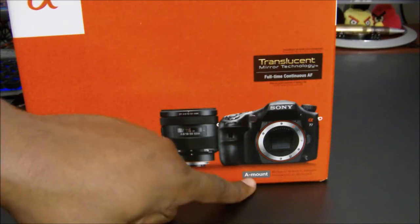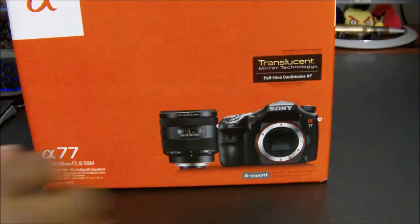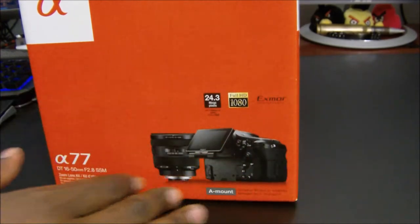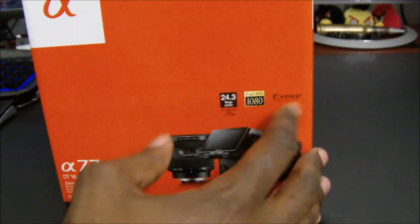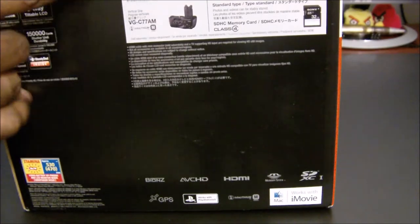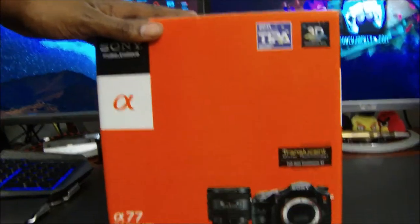So as you can see right here, it's the Sony Alpha 77 coming with the A-mount lens for the Alpha series — translucent mirror technology, continuous autofocus, 3D ready, 24.3 megapixels, full 1080p, full APS-C HD CMOS sensor. On the back it shows the different accessories you can get: the flash, the vertical grip, memory cards and such.